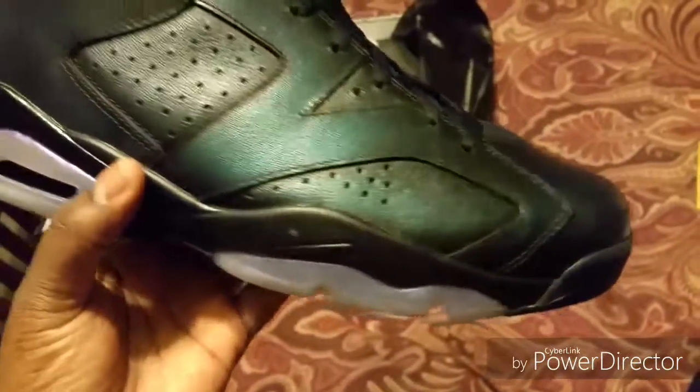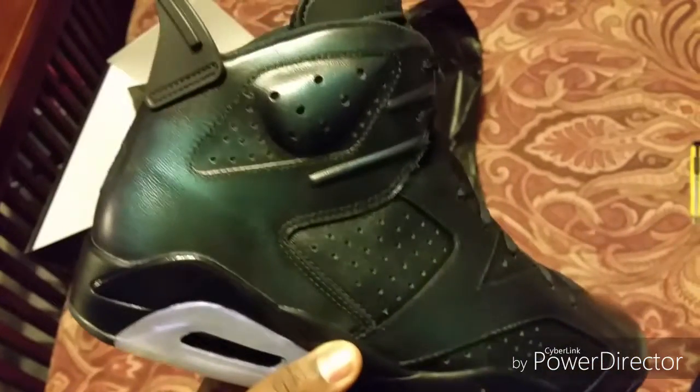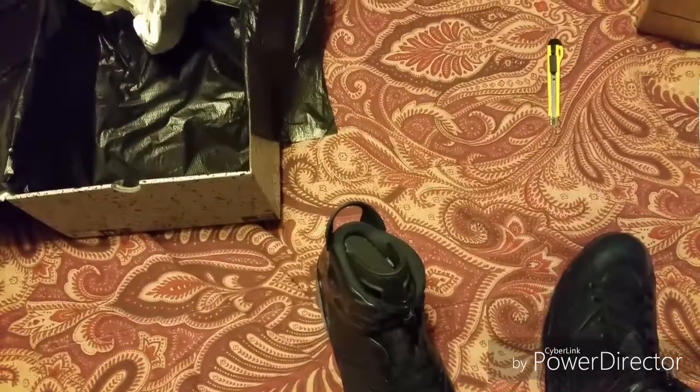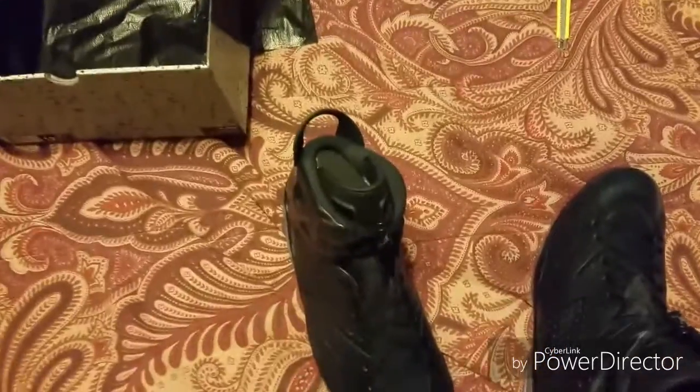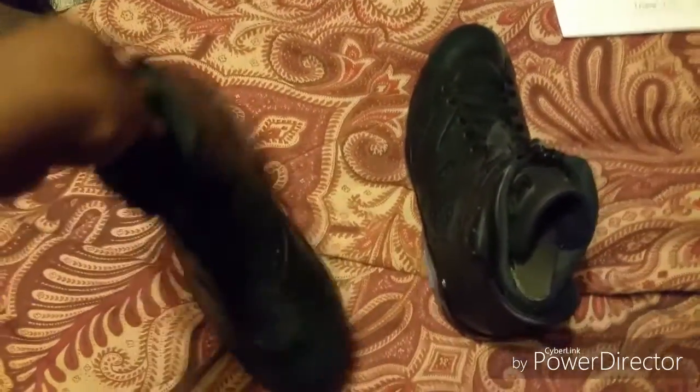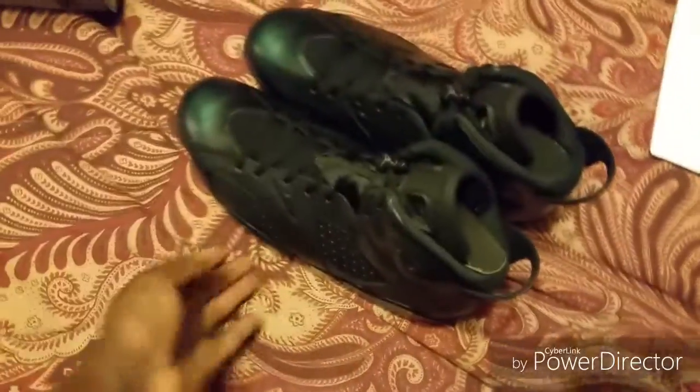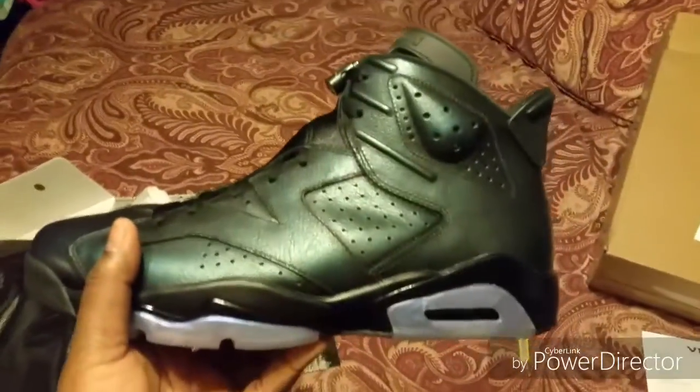Look at the toe box — it's a real nice leather also on the shoe. I want to say these shoes have 3M. Hold on guys, I'm going to try to get my flash on and see if we can get that 3M to pop.